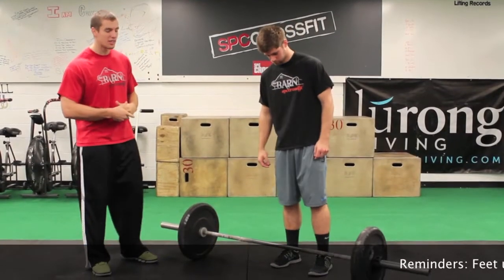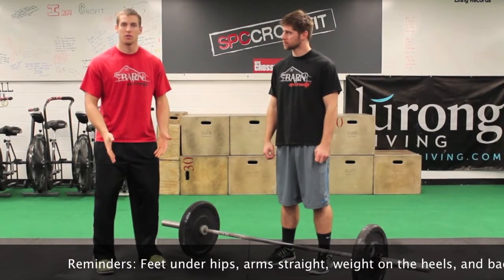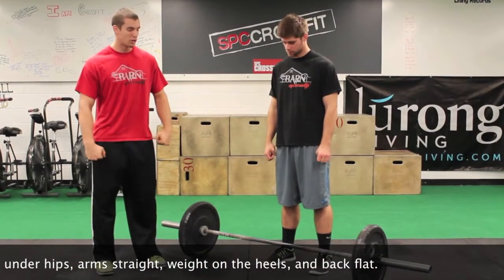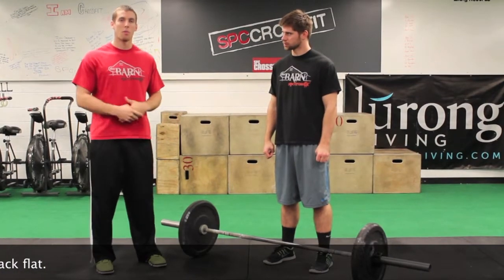So guys, remember the key points for the deadlift: feet shoulder width apart, sitting back on our heels, weight in the middle of the foot. Pushing that butt back, keeping that bar nice and close, squeezing our back, and keeping our lower back nice and flat.